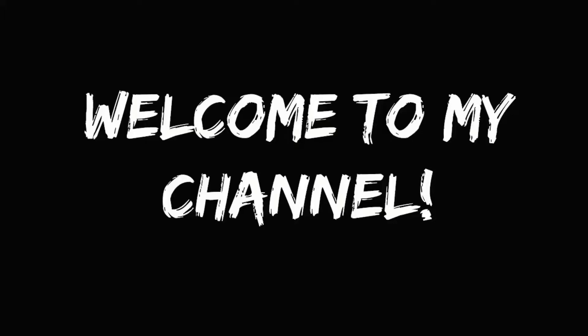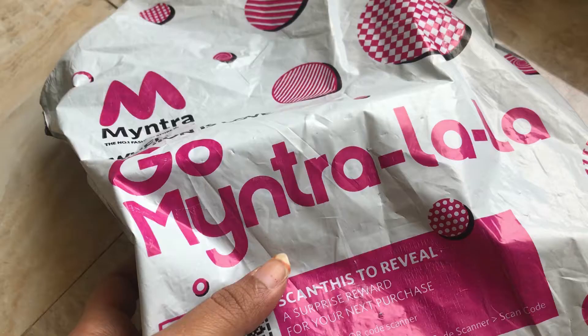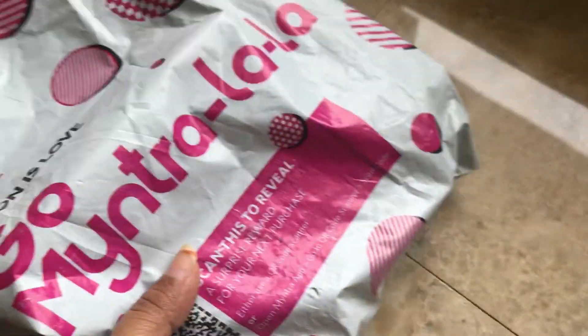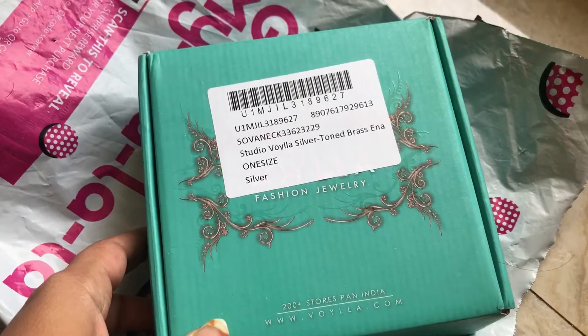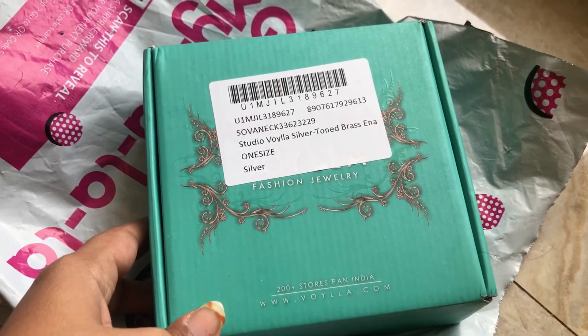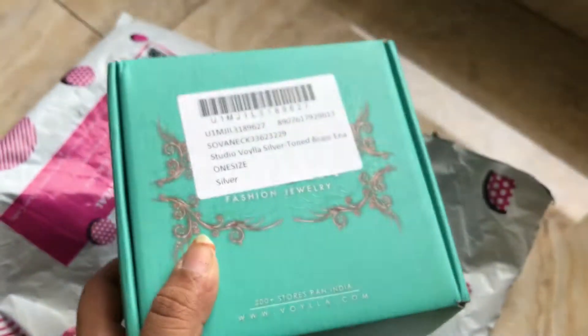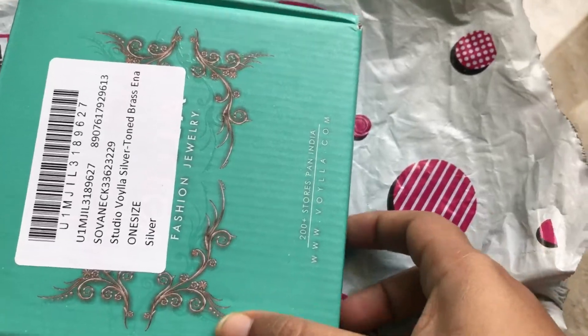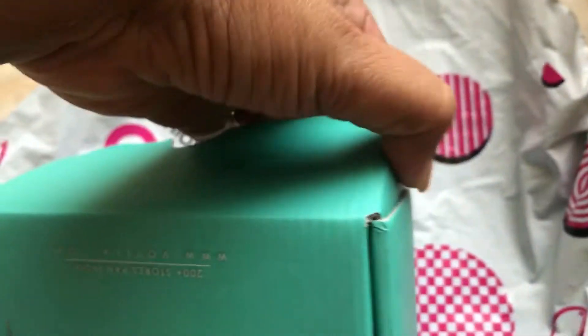Hello everyone, welcome to my channel. This is a Myntra shopping haul video. These are original products from Myntra. The Myntra link is in the description box and the item cost 799 rupees.